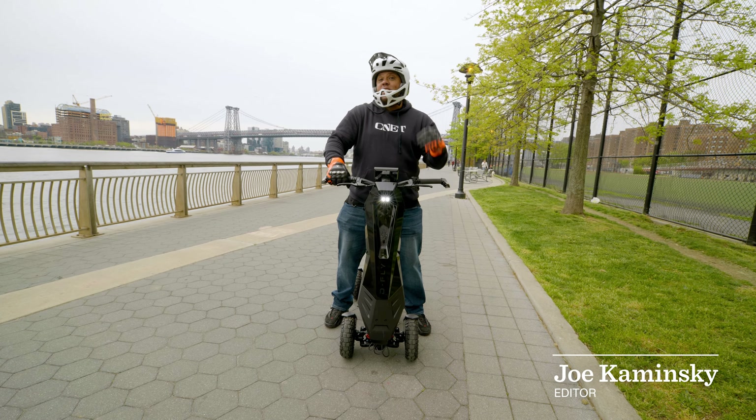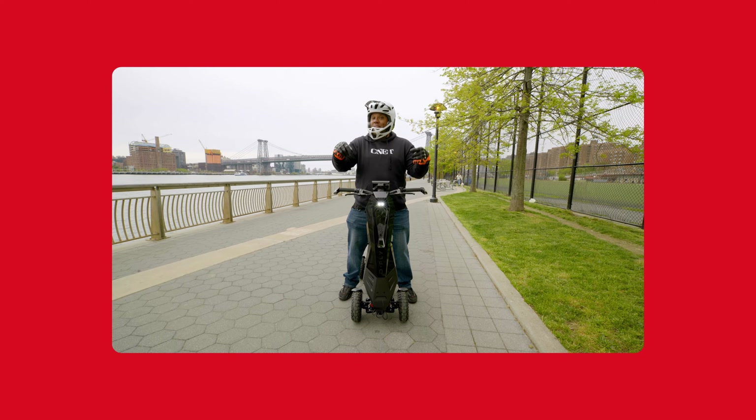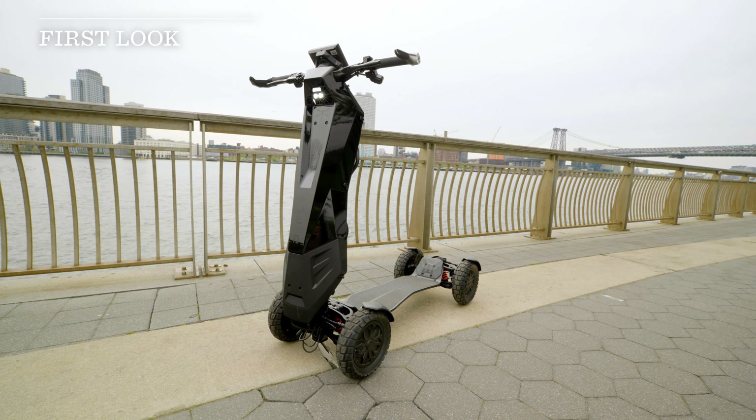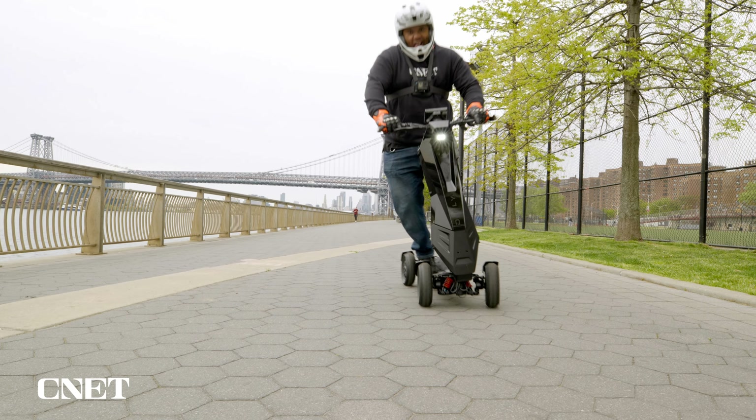This is the Dragonfly DFX sports scooter. You may notice it has four wheels, and it'll be available this summer. Take everything here with a grain of salt — we just got a pre-release test of the Dragonfly DFX sports scooter, so some features and specifications mentioned might be different on the final release.